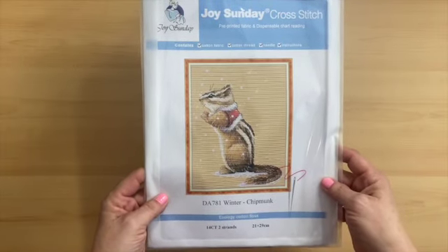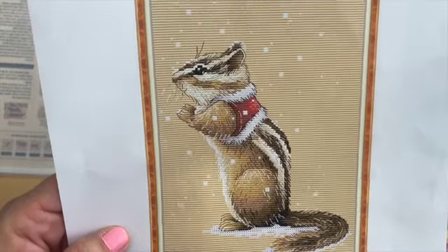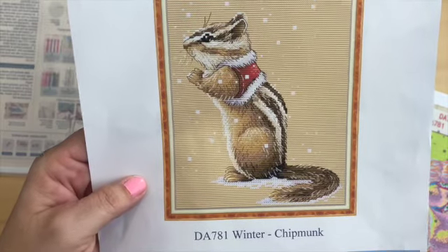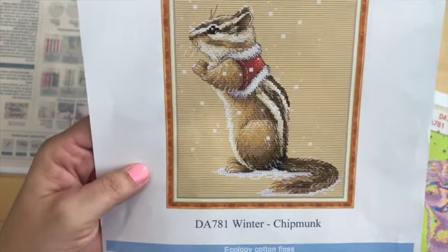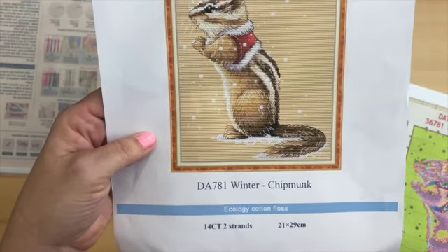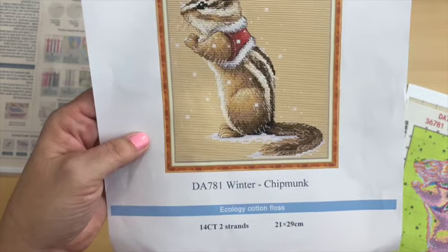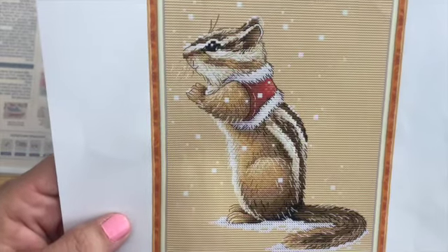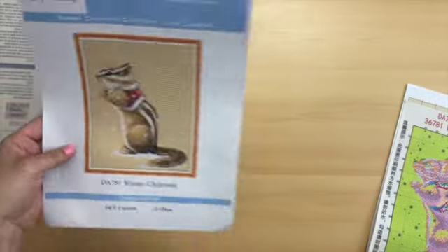So we have Winter Chipmunk. The kit is DA781 Winter Chipmunk. This is a 14 count, and with 14 count you work with two strands. The measurements are 21 by 29 centimeters. Isn't he adorable? I love chipmunks — they're so cute.